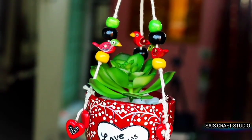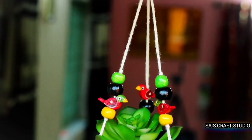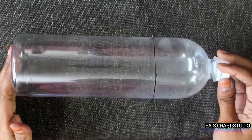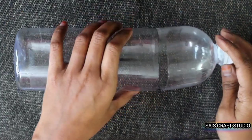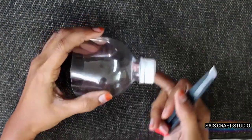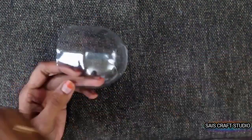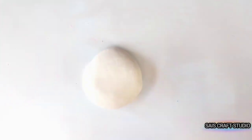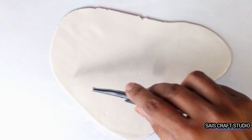Let's get started. Here I've taken a plastic bottle and cut it along the marker line. We will be using this part, and also cut off the cap portion. Now take clay — here I'm using Shilpakar clay. You can even use any other air-dry clay. Just roll it and cut it